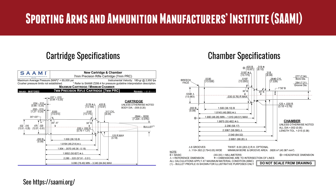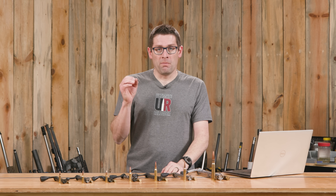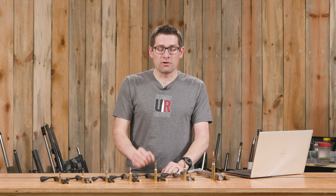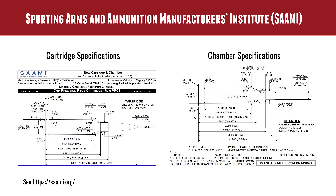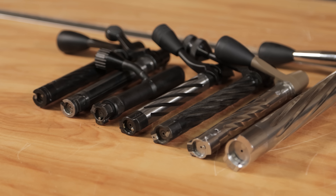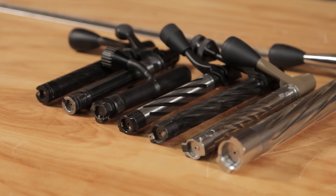If you go to SAAMI.org and look at the charts for different cartridges, you're going to see two things: on the top, the specifications for the cartridge itself — overall length, base to datum, case rim diameter, shoulder angle, and so on. There's quite a few things specified so that if you're building reloading dies, building cartridge casings, or reloading ammunition, you can use that as a reference. On the bottom part of the diagram are the chamber dimensions, and also included on the left-hand side is the breech face diameter — the bolt face diameter we're going to talk about in this video.